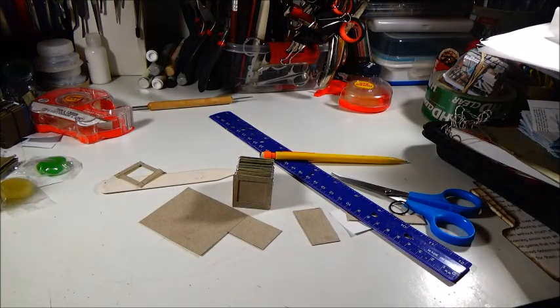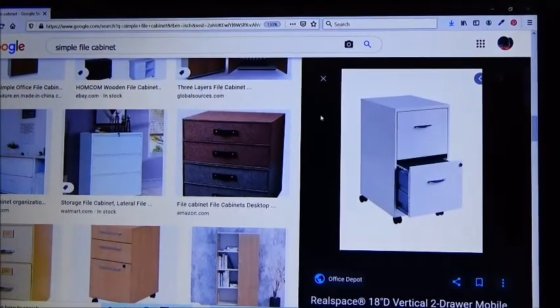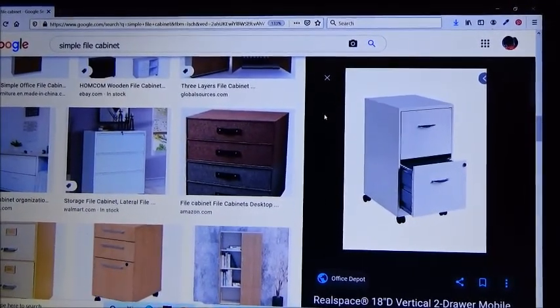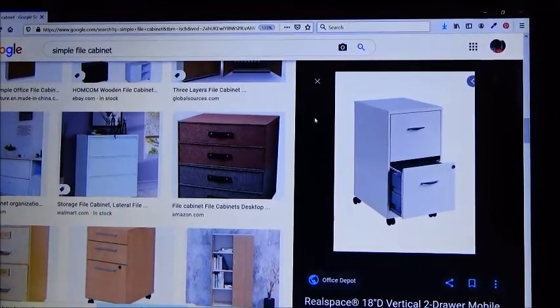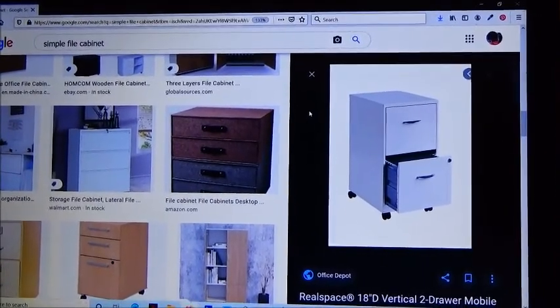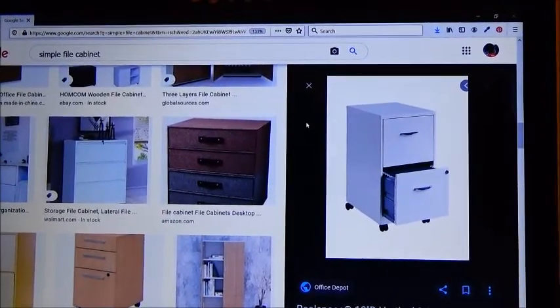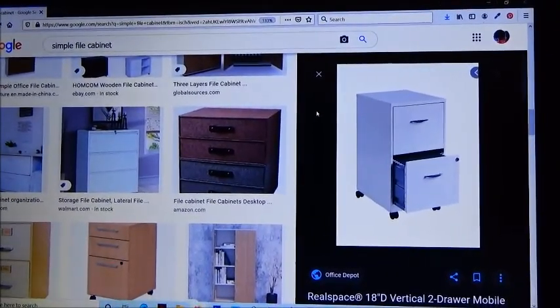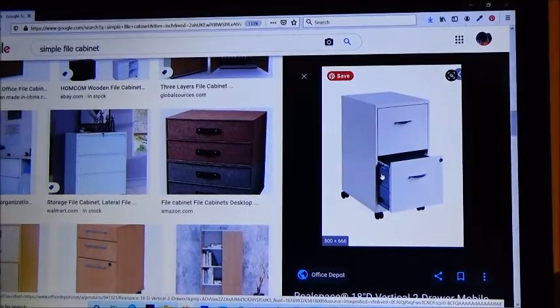Let me move you over to my computer real quick and show you what I'm looking at so you can get an idea of what I do. Okay, I'm back — just a quick shot of my computer screen. Whenever I'm doing a miniature I first like to get a reference. So I just looked for a simple file cabinet and this came up — a two-drawer cabinet that I thought, okay, that's okay. I like that one. I think I can do that.